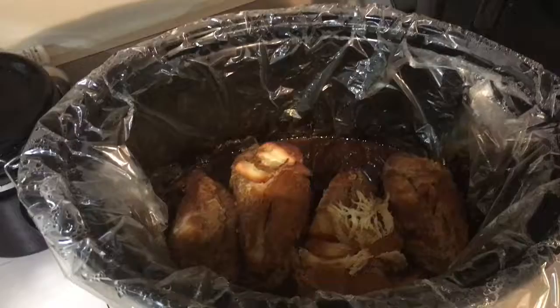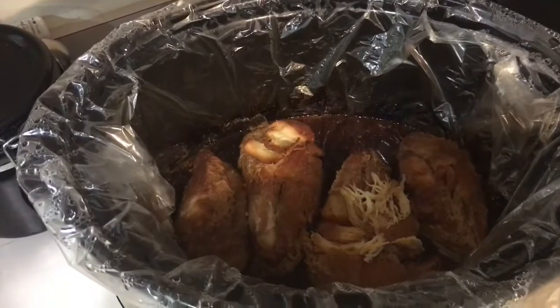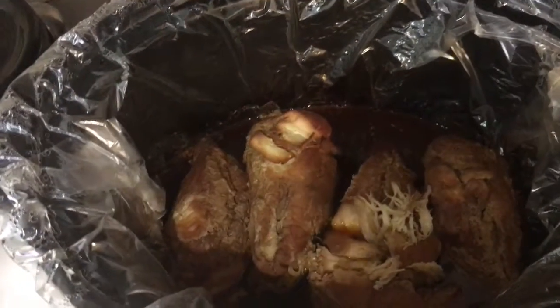Alright hey guys, so the teriyaki chicken is done. It took about seven hours. I was watching TV and I could kind of tell that it was done — it was almost getting that burnt smell. So it didn't quite take eight hours. Let me show you what it looks like. There it is, all done.